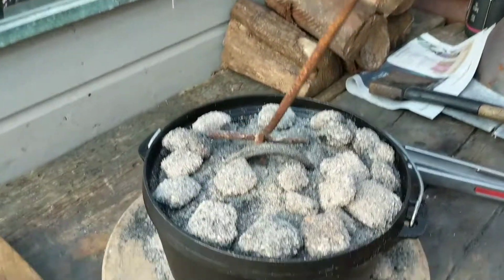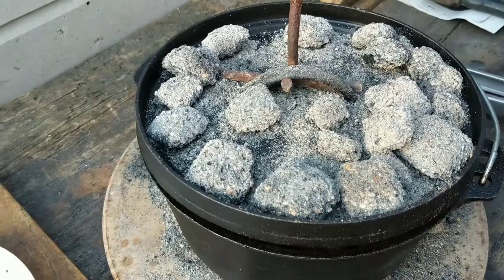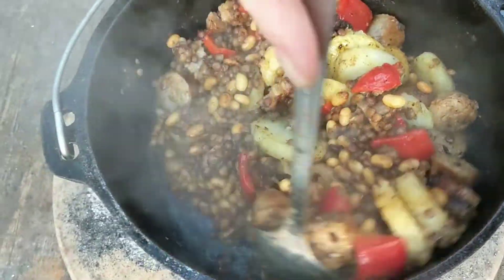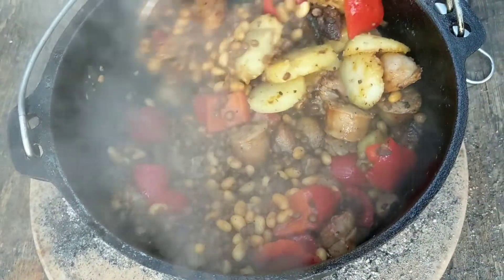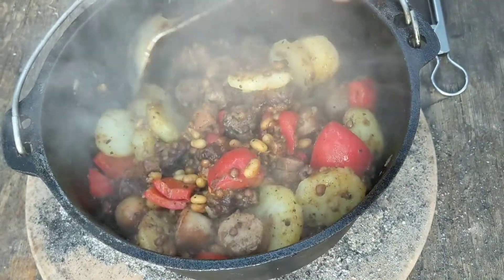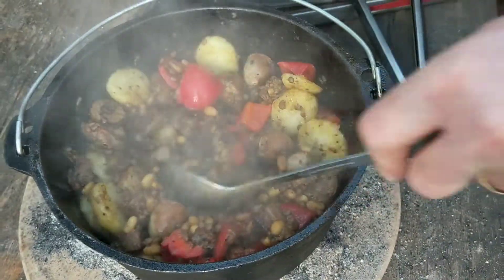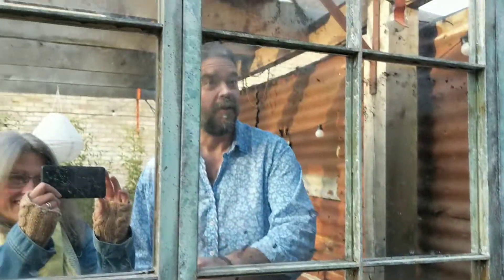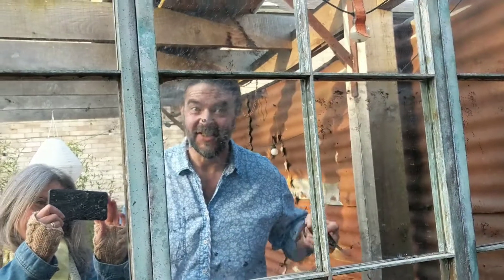I'm thinking an hour actually. — Really? Downgrading it to 10 minutes? — You hungry? — Yeah. — Ok, alright, we'll see how we get on. Have a look — that looks good. Let's give it a little stir. Not bad, eh? Let's give it a go.